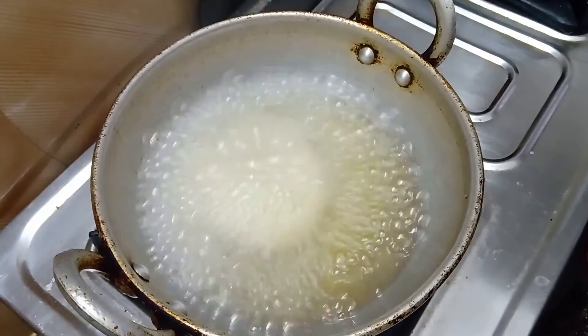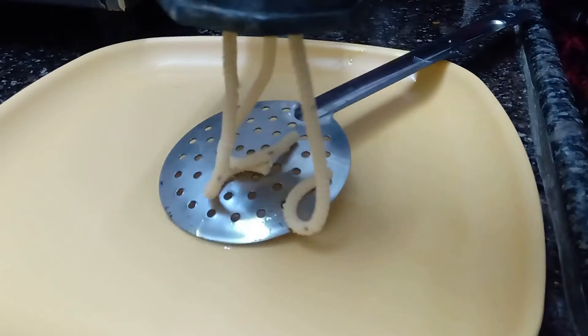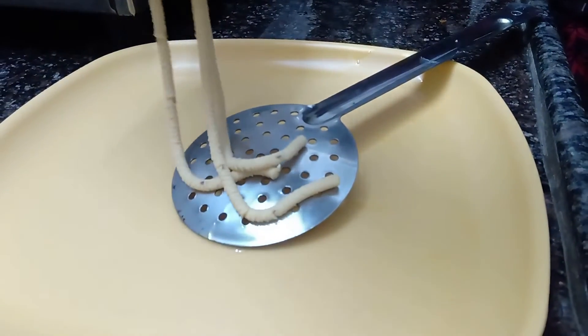Then add the hot lid and put it in the case. Put the lid on the ground as possible. Put it in the second mass and cover it in the second place.